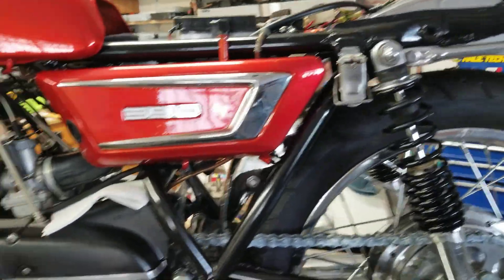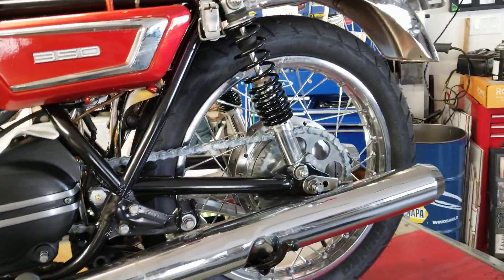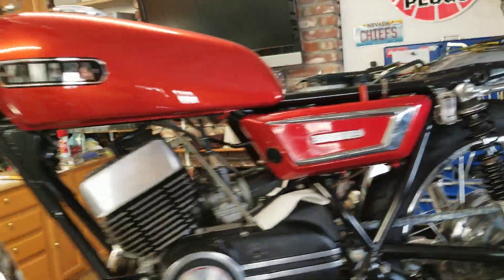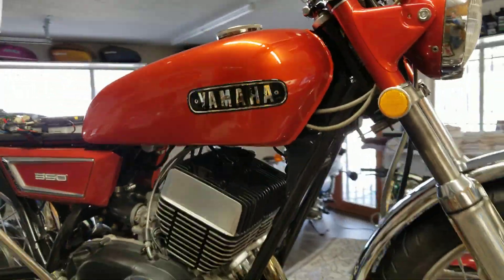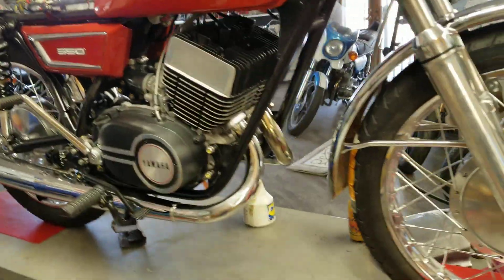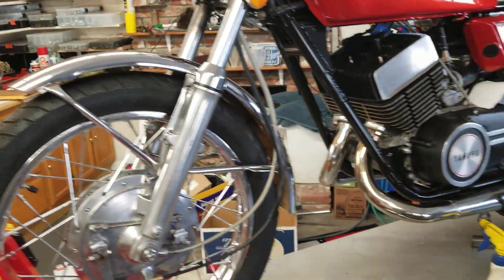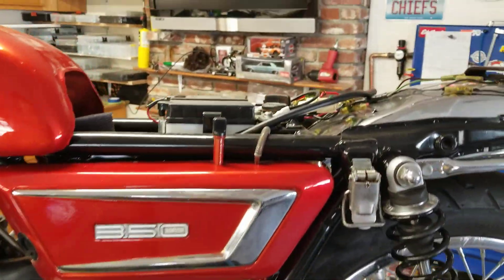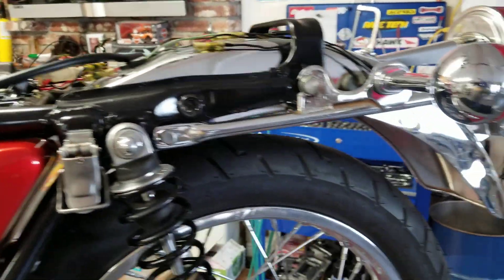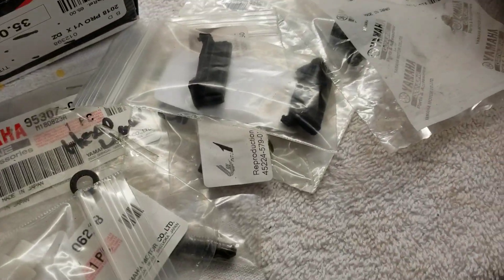I got the latch on, still chasing down a little bit of an oil leak, but we're on the downward run on this. We're basically getting to the point where I'm going to take it out and do the final video. I've got the chain guard to put on, I've installed the front fender. I still have to order the hinges for the seat, I don't have them, and I have one turn signal that I've got to get. But all in all, I've just got some rubber pieces.